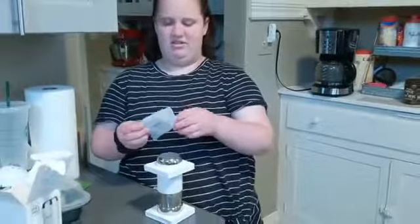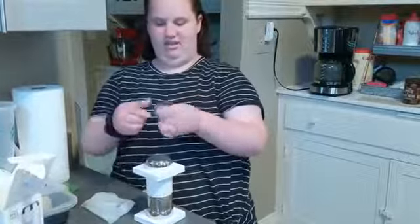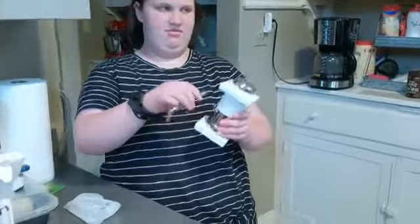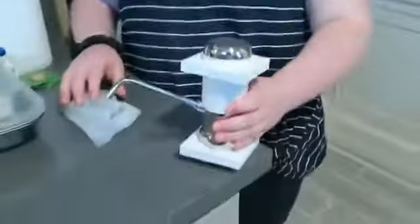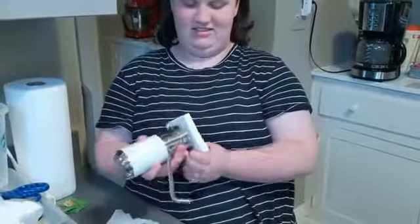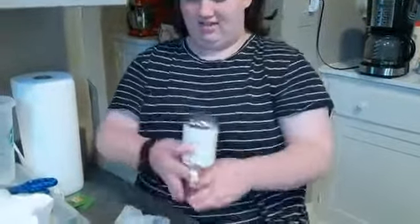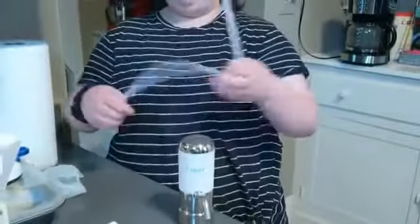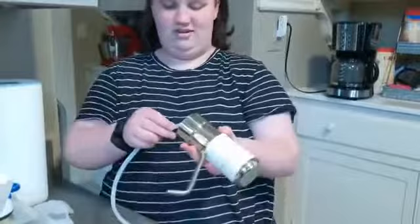And I'm going to guess this is the water spout. It's just going on like that. And then I'm going to take these things off and put this on the bottom.